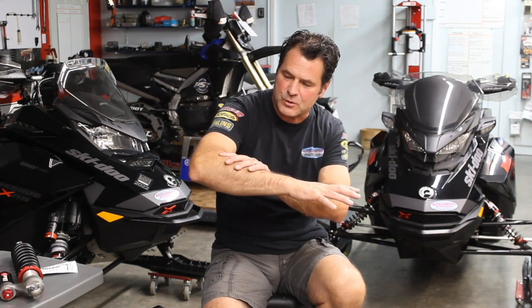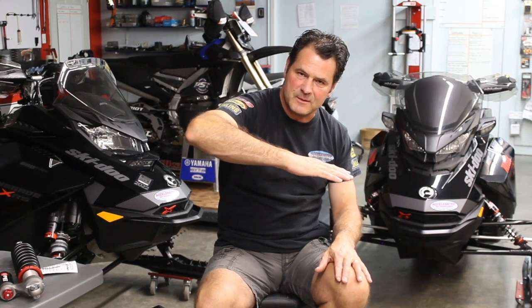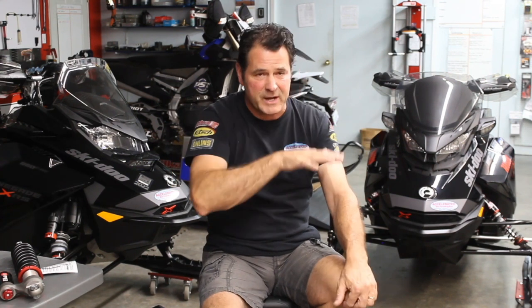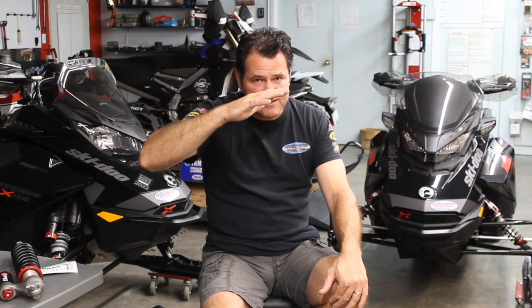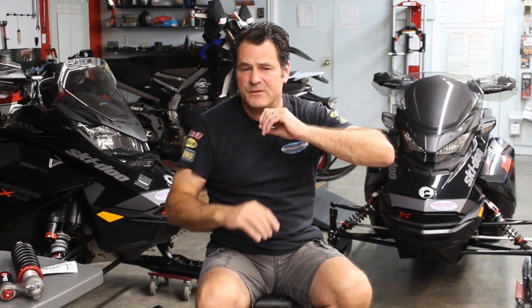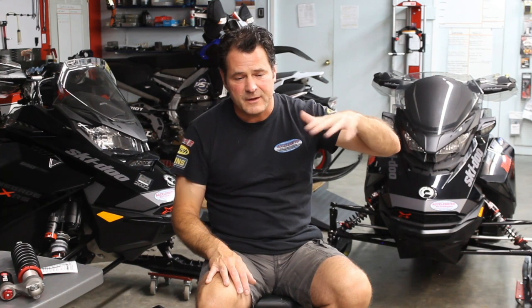By adjusting the preload on the torsion springs or changing the torsion springs for a heavier rider or two-up riding, we're setting the geometry of the snowmobile statically. Then we have the nerve to go ride the machine, and it moves up and down, which brings us back to compression and rebound damping. If we open those compression adjusters and go down a smooth trail, the shocks are going up and down continuously. From telemetry data on superbikes and motorcycles, we see that even on pavement the suspension is moving all the time.